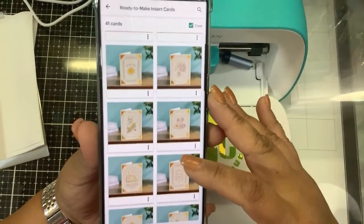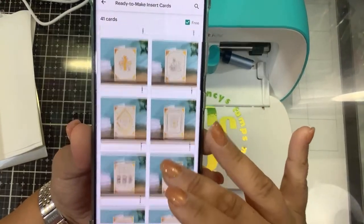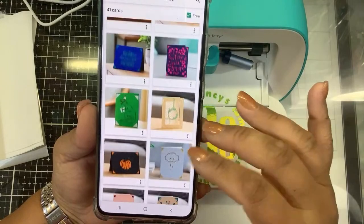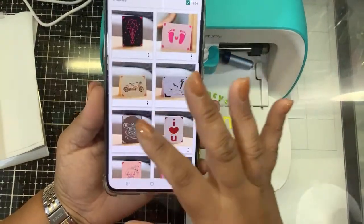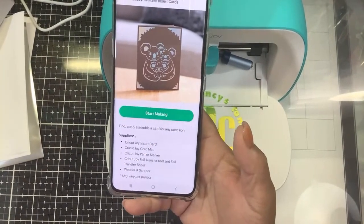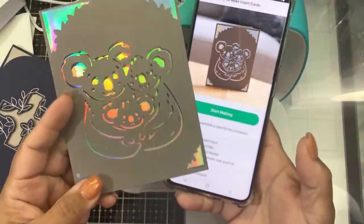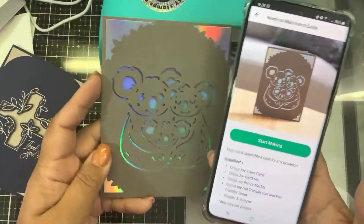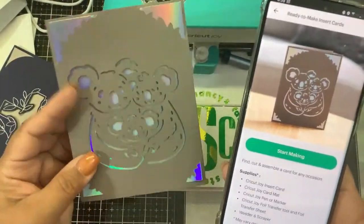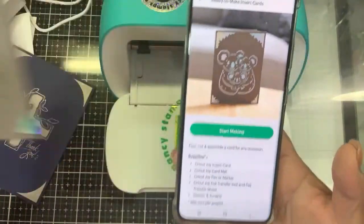The reason they're free is because there's not a lot to choose from and it's not that great. I'm going to show you the card I made. These free designs are things like cards for nurses and doctors. There are some cut ones without foil — I've already made this little koala. All you do is follow the instructions: cut the card out, put the foil behind, and it's really that simple. The machine does all the work and you have a really quick and simple little family or baby card.